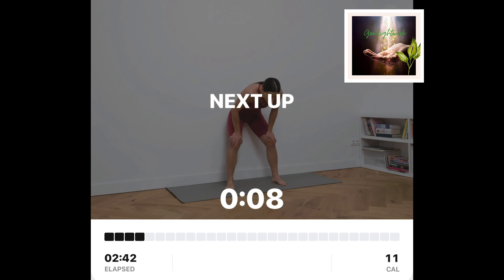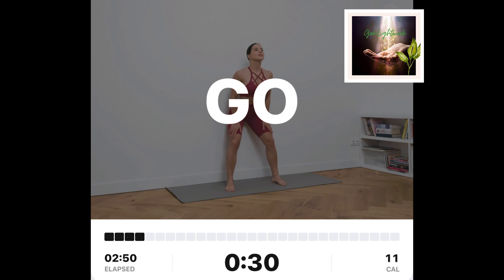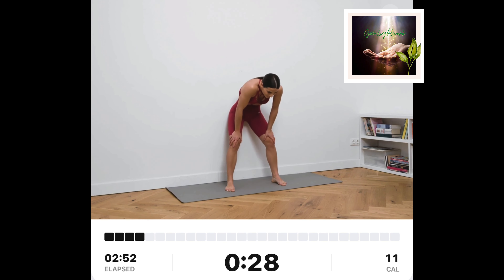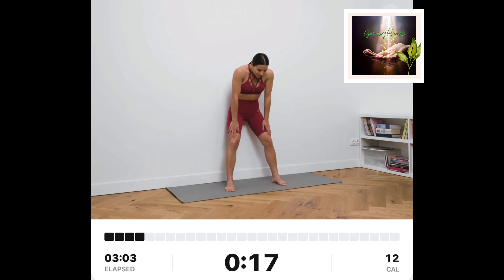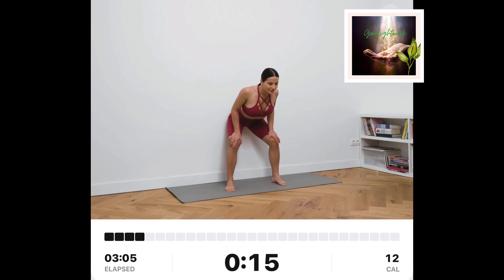Standing cat and cow. Stand with your back facing the wall. Slightly bend the knees and keep your glutes in contact with the wall. Put your hands onto your knees. Arch your spine and gently tilt your neck backwards. Bend your spine and neck and slowly raise up.